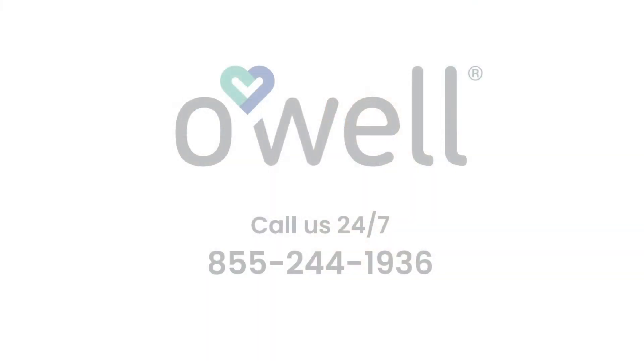You can always phone our 24-7 call center for professional support. Thanks so much for watching and we hope this helps.